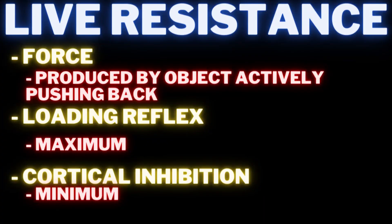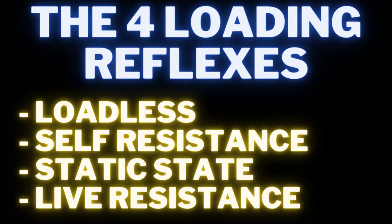The isochain checks all three boxes: measurability — with a force display up to 999.9 pounds — loading reflex, and convenience. It's definitely portable, you can bring it anywhere. As I said in my first video, the display changed the whole game of isometrics. That alone made it worth the money, let alone that we're all getting results from it. Out of the four — loadless, self-resistant, static state, and live resistance — live resistance is the best, with static state being number two.